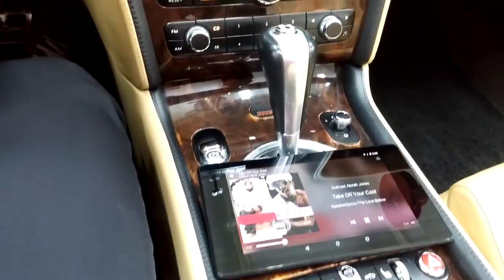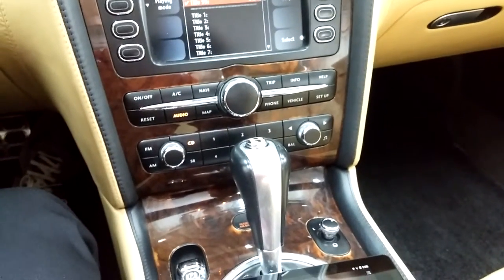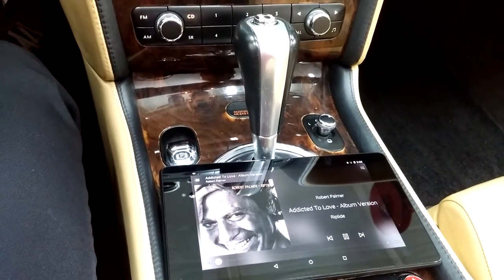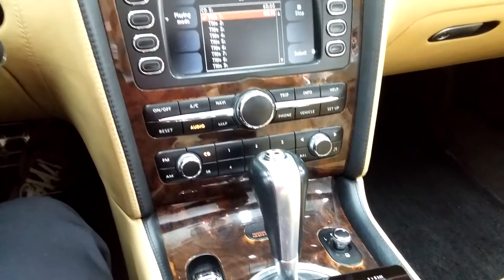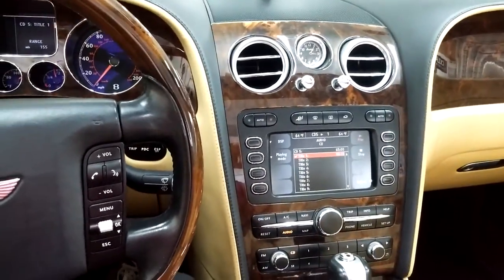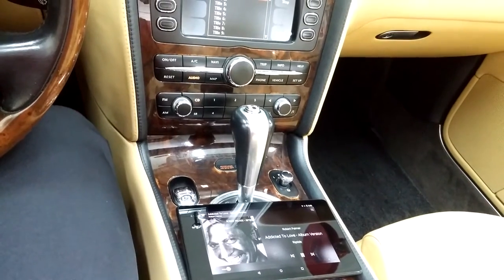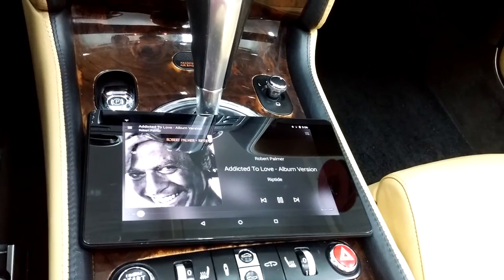Sounds great. The next test will be to skip forward without having to touch the device itself, so we're going to use the factory track forward button to skip to the next track in the playlist — and that works also. Let's try pressing the back key to see if it'll go back to the beginning of the song — and it does. Sounds really good too.